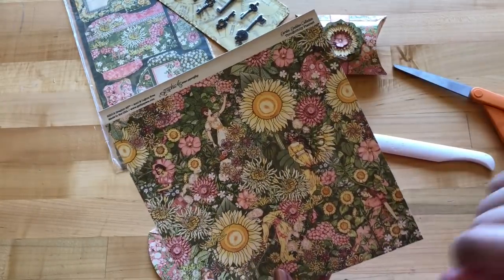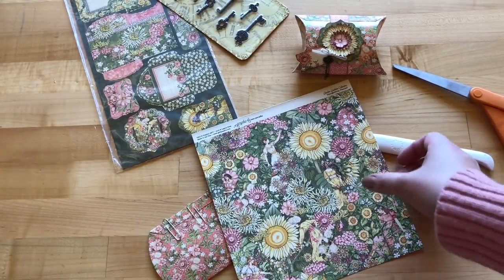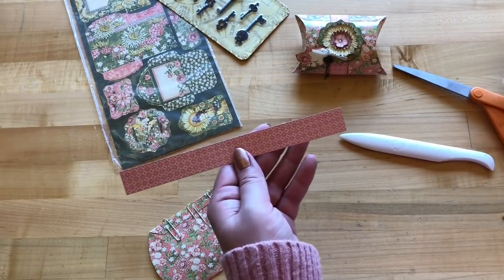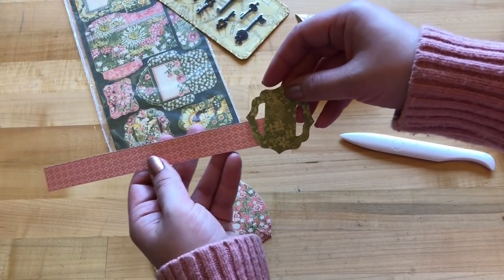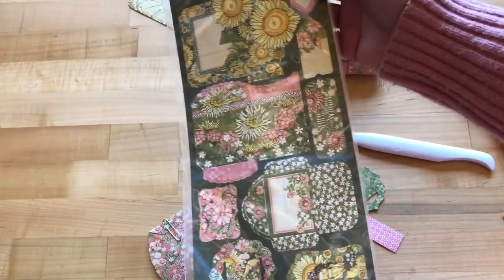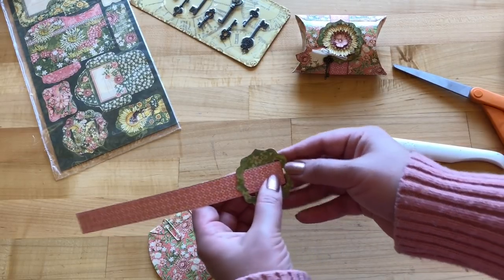While that dries, grab your Thoughtfully Planted paper — or if you've done the mixed media album for Club G45 already, use your leftover scraps. We're going to cut this down to eight inches by seven and seven-eighths — just under eight inches. We want it just under that size because we're going to thread it through the cute little buckle that comes inside your tags and pockets, creating a watch-like effect.